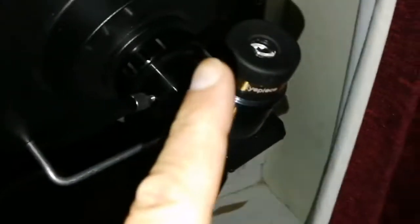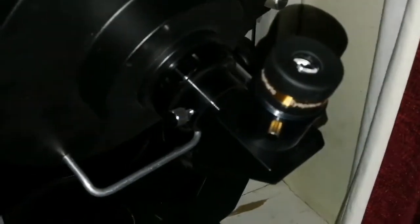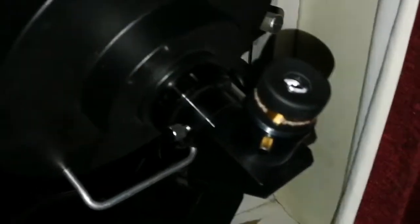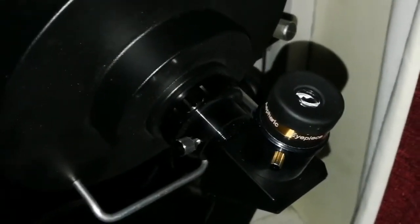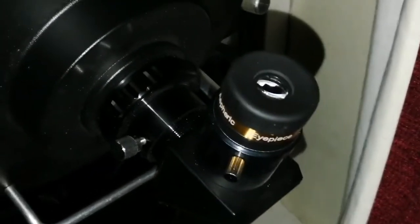That's amazing. I cannot believe the details — the craters, and the Mare Humorum, I can see those little craters. None of the others were as clear. This one is sharp — as if it's drawn by a sharp pencil. That's amazing, I really like that.